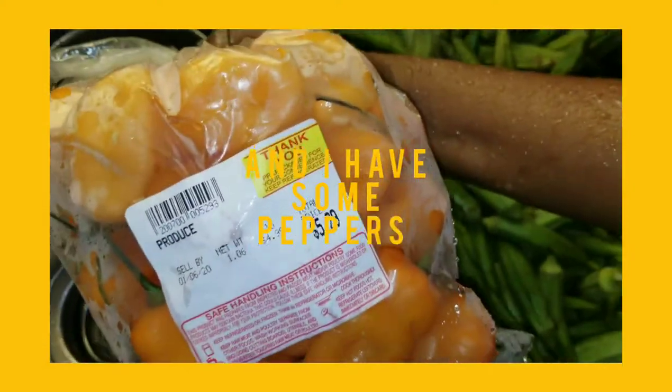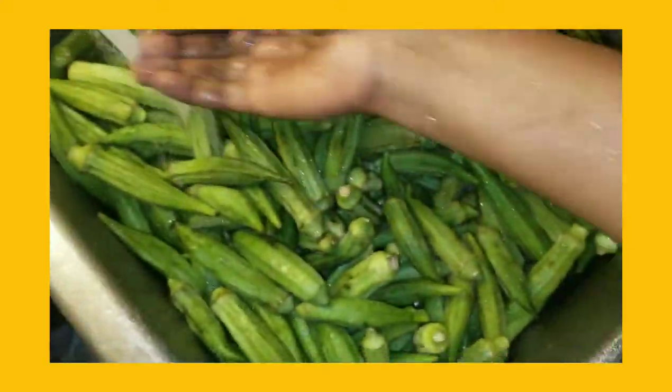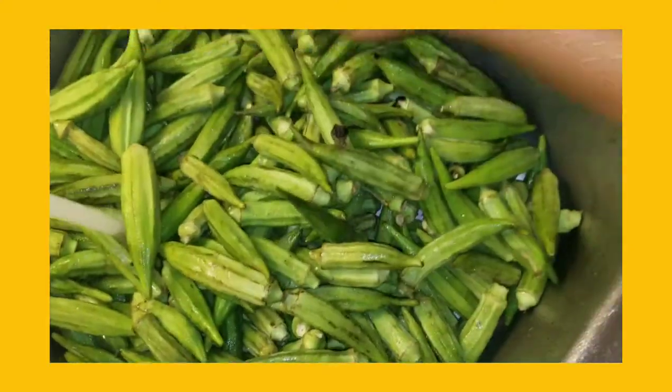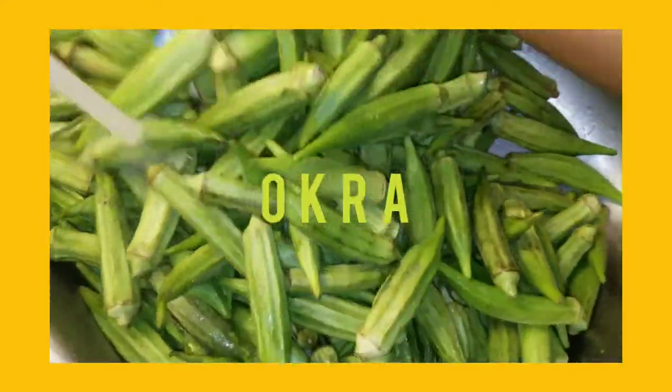I have a bag of pepper. I'm not going to use everything, just a little bit. And there is my okra and I'm washing it right now.